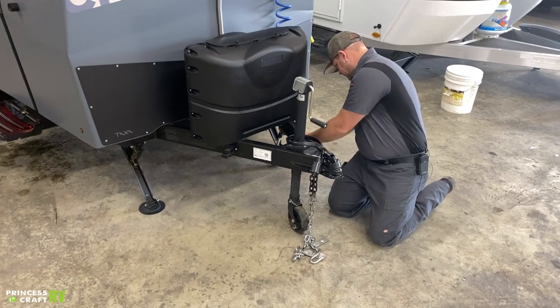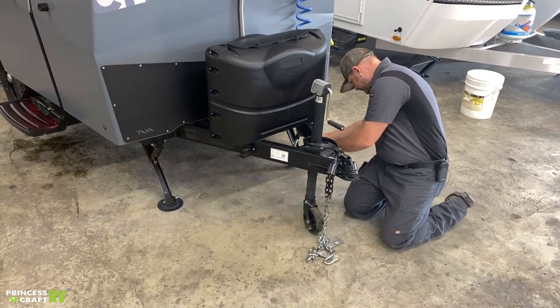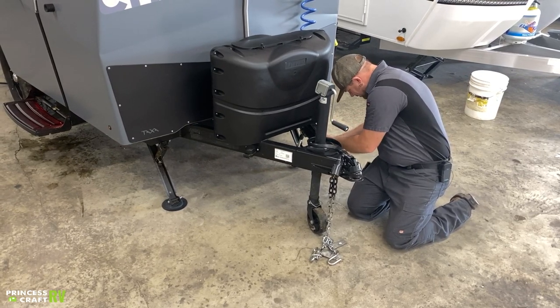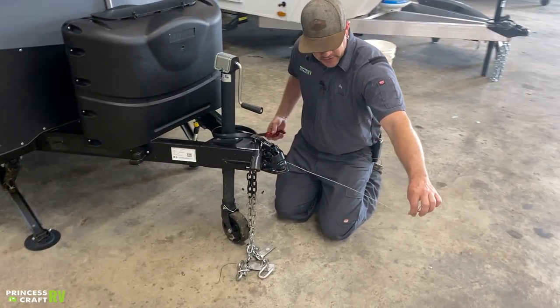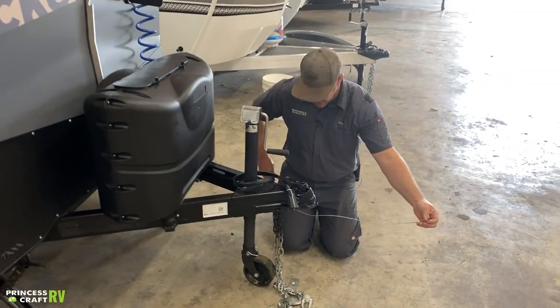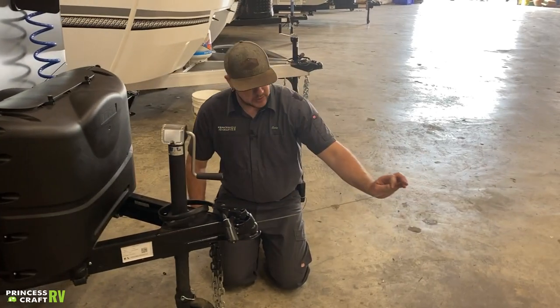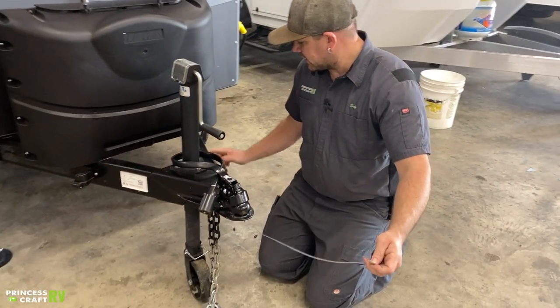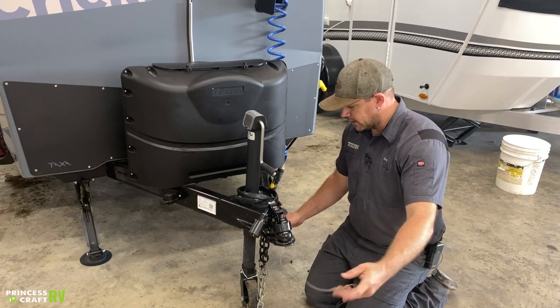Last but not least is your breakaway cable — this steel cable also hooks up to the tow vehicle receiver hitch and needs to be on its own clip. Don't fish it through the chains or anything like that, because it is designed to be yanked out of this box if you get separated from your tow vehicle, so it needs to be able to work correctly.